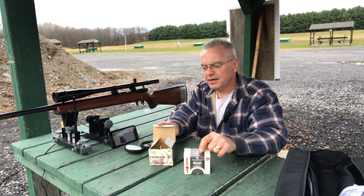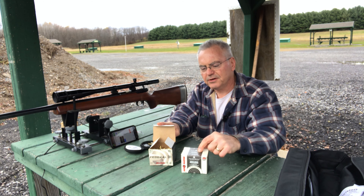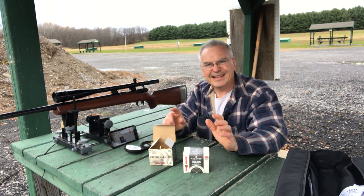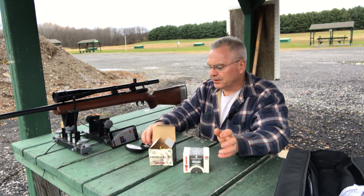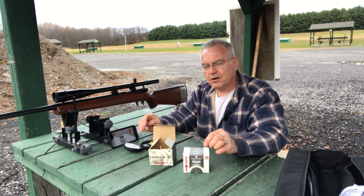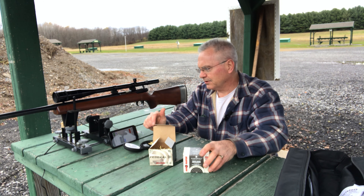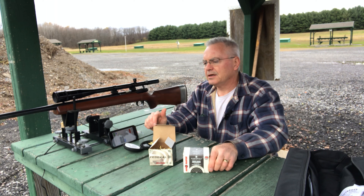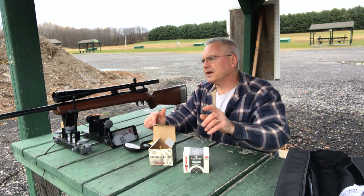The first suggestion was I should test the new production against some older production. I do have several boxes of this older production — I know it's at least five or six years old. I tried to do some research and find information on Federal's date codes and really came up short, couldn't find anything.